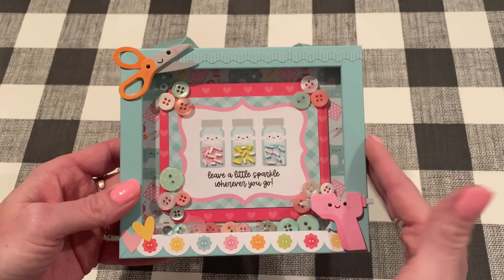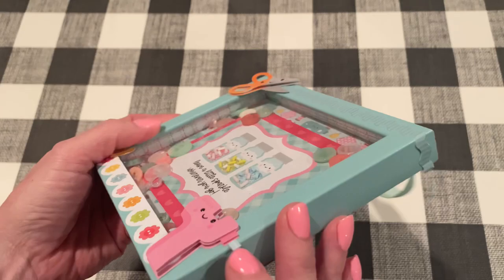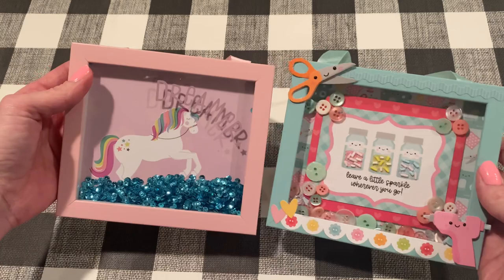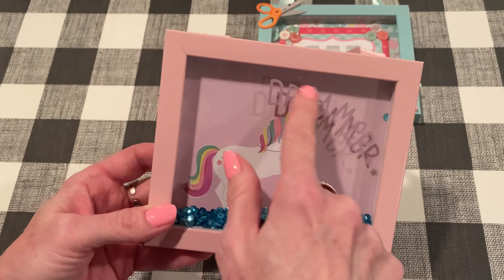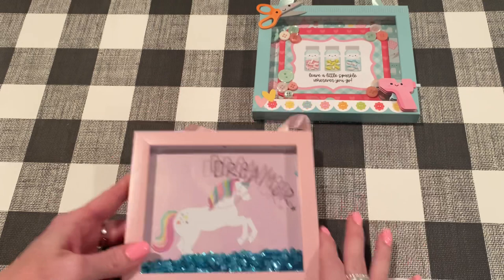These frames — this one came this color already. Dollar Tree, at different times of the year, has different kinds of shaker frames available. I've done gold ones a lot; they just have all sorts. You want to make sure there's a space below the frame to add shaker bits and different elements. We're going to do pretty much the same thing to this one — same configuration, just with a different color and different shaker bits inside. The frames come with a lot of nice sequins too, so definitely save those. There's wording on the glass that we're going to take off, and we're going to leave the ribbon so we can hang it at the end, change the background, add some ephemera and shaker bits, and it'll look really pretty.